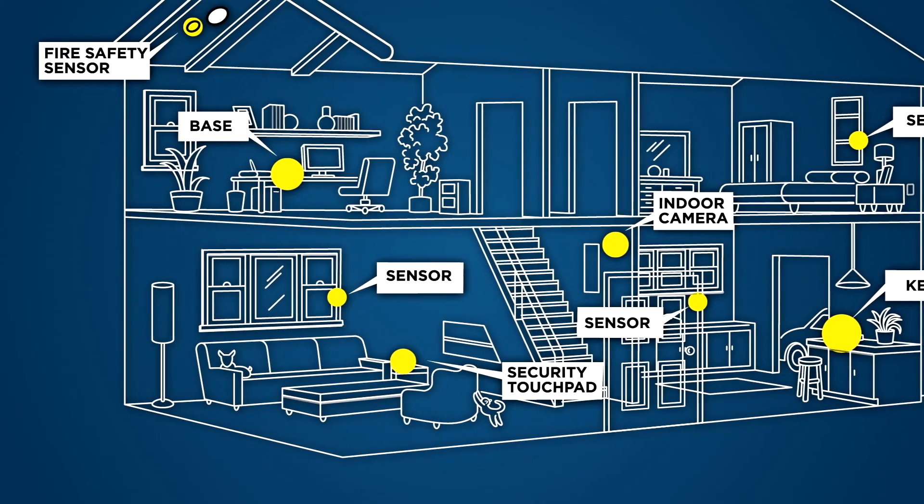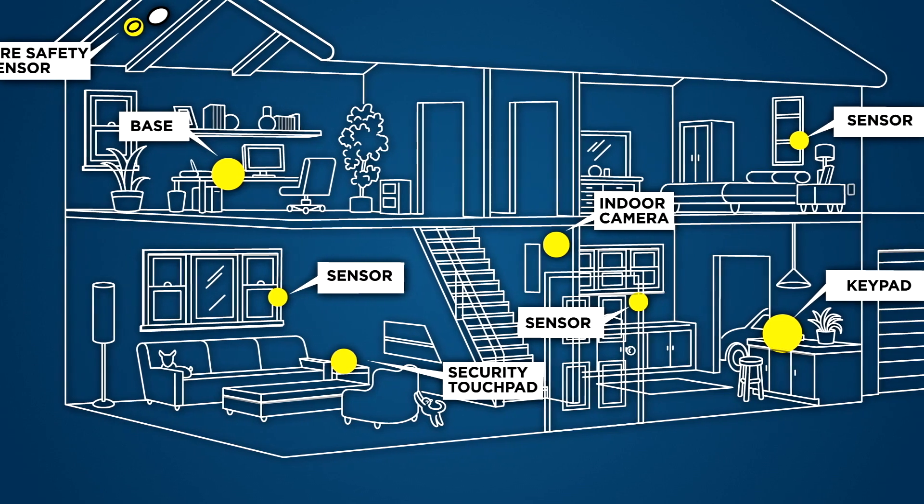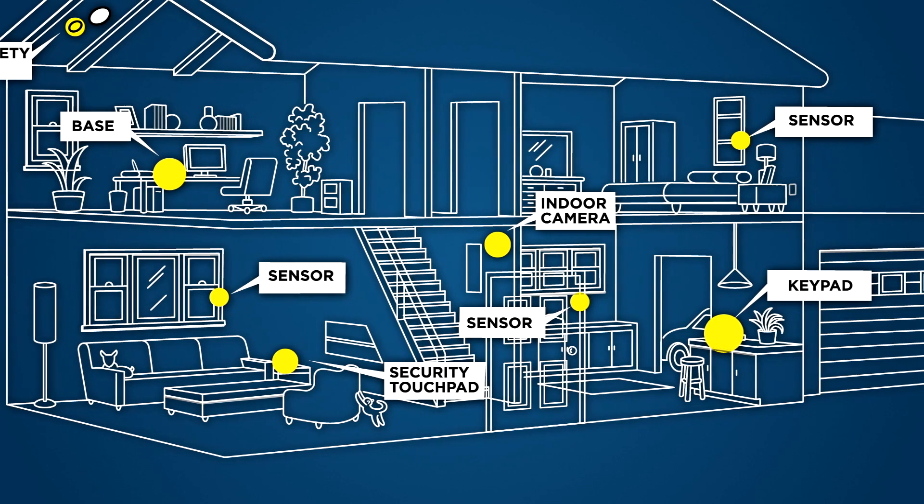The door and window sensors allow you to monitor the entry points of your home. I recommend you place a sensor on every door, window, and entry point of your home for complete protection. You can purchase extra sensors and add them to your system at any time.